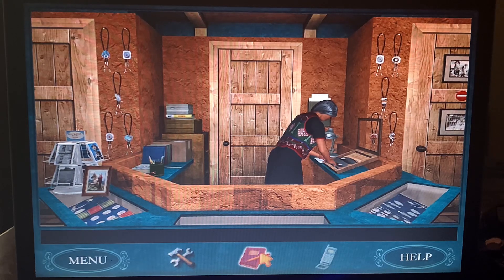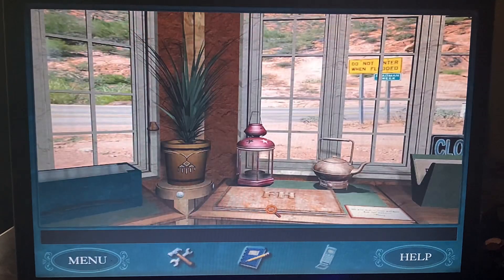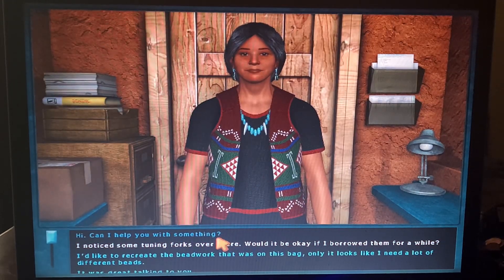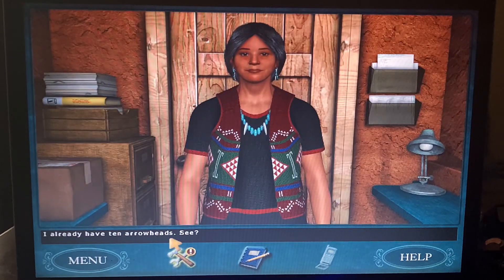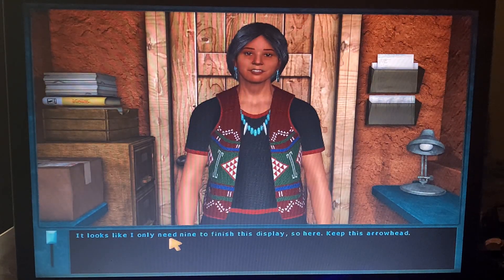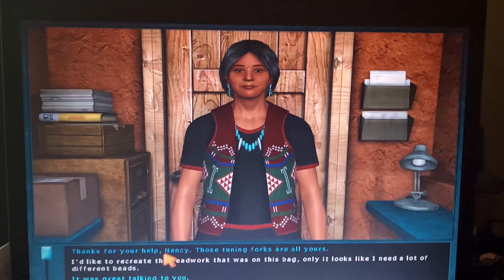I think she kind of does have them. I'll ask if Mary will let me borrow these. Hi, can I help you? I noticed some tuning forks over there — would it be okay if I borrowed them for a while? If you go find me 10 arrowheads for this display I'm working on, I'll give them to you for free. I already have 10 arrowheads! Looks like I only need nine to finish this display, so here — keep this arrowhead. Those tuning forks are all yours!